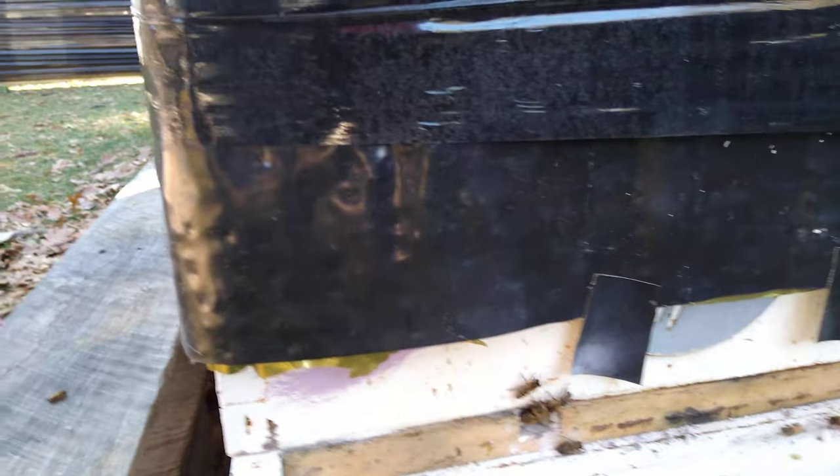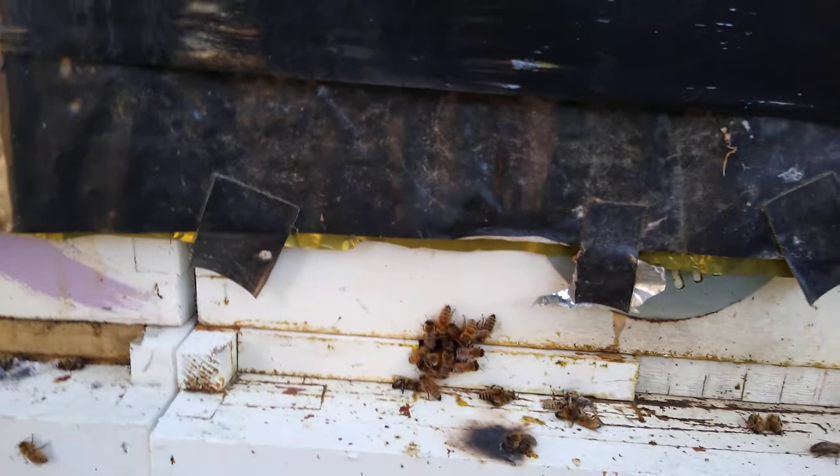The bees are just kind of coming out, checking things out. But the reason I left it wrapped up in there — this hive with only half a frame of bees — is because it's in a four-pack situation. I just hit them with oxalic one last time about four days ago. They're just being bees.